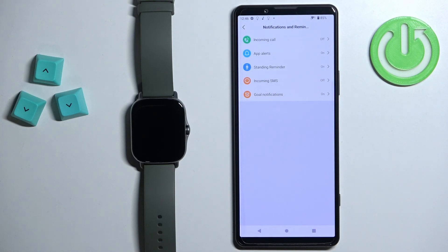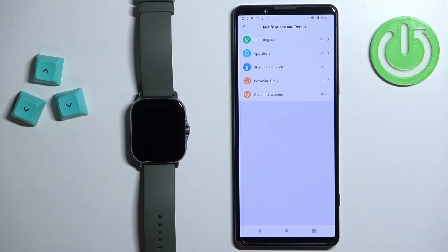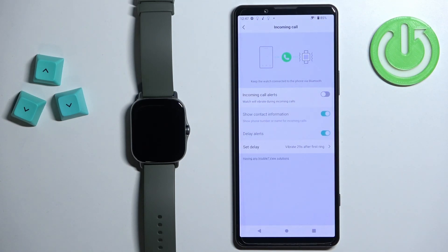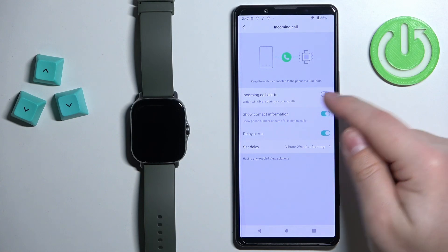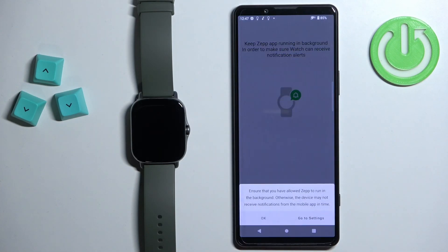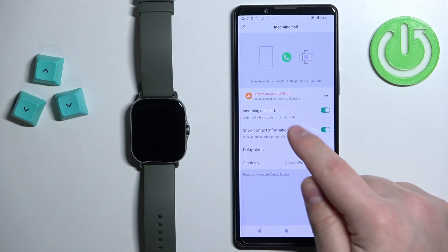Here you should see different types of notifications and reminders. First, let's tap on Incoming Call. Here you can enable the notifications for incoming calls on your watch — so if somebody calls you on your phone, your watch will notify you. To enable it, tap on the switch next to Incoming Call Alerts to turn it on, then tap Got It and tap OK.